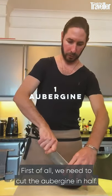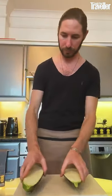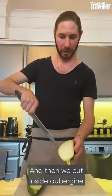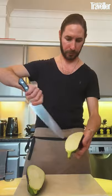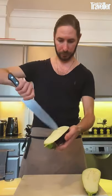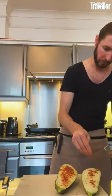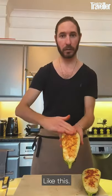First of all, we need to cut the aubergine in half. And then we cut inside the aubergine like a cross. Then we need our mixed spices: cumin, smoked paprika, and salt. And then we rub it like this.